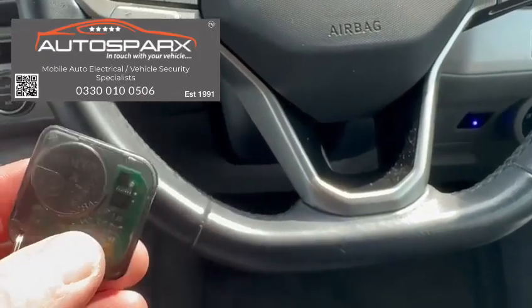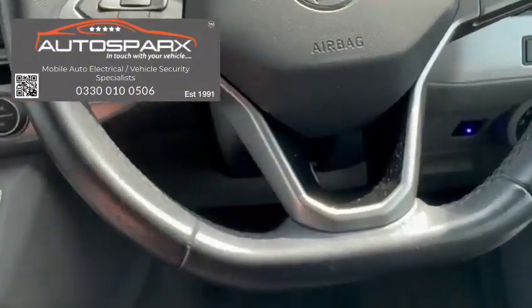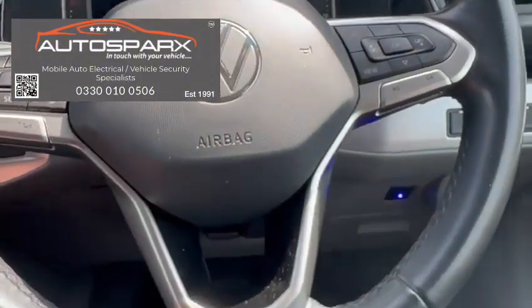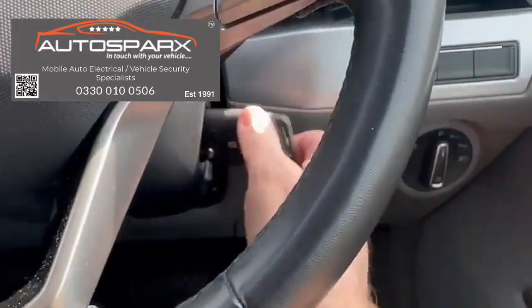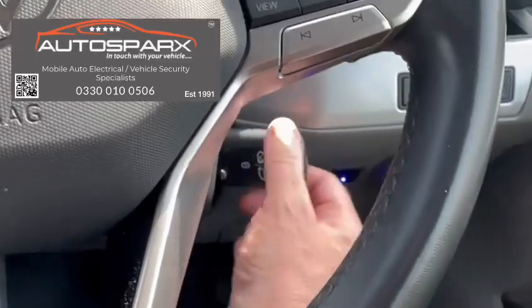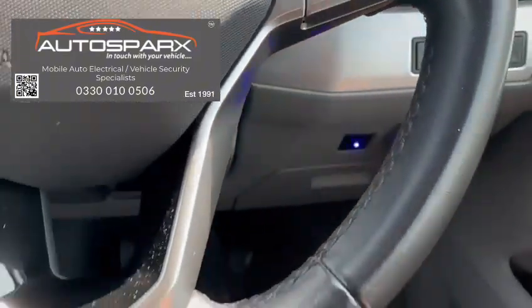But if somebody gets in with a stolen or cloned key — if they haven't got one of these transponder tags with them — the vehicle won't start. So with the tag turned off, simulating it not being there, we try to start the vehicle. You'll see foot on the brake, light continues to flash, and we've got nothing — no start.